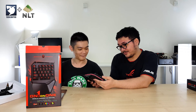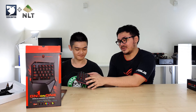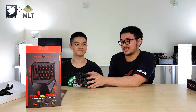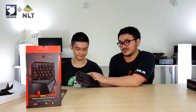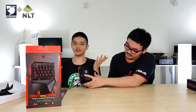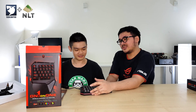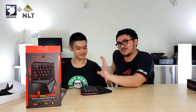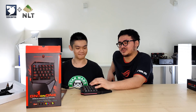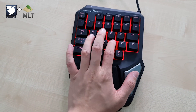One thing I find pretty unique is that there are quite a few keys you don't see on a normal keyboard, such as the P and G keys being moved a bit out of place. Depending on how you map your keys to your games, you can take advantage of those keys. According to the brand, you can also set macros on it.